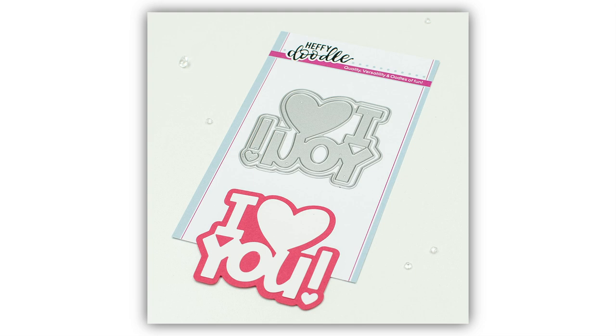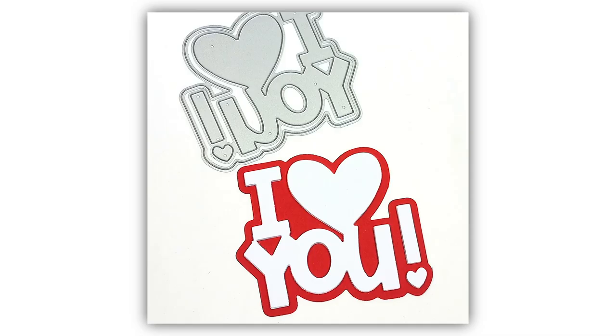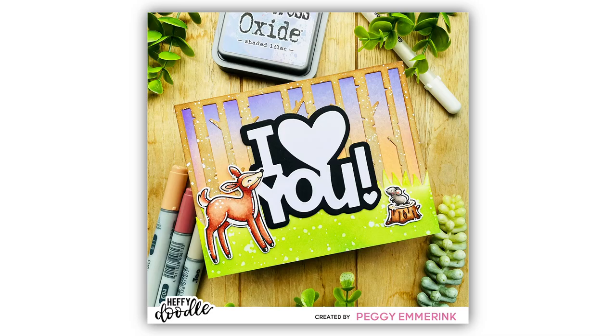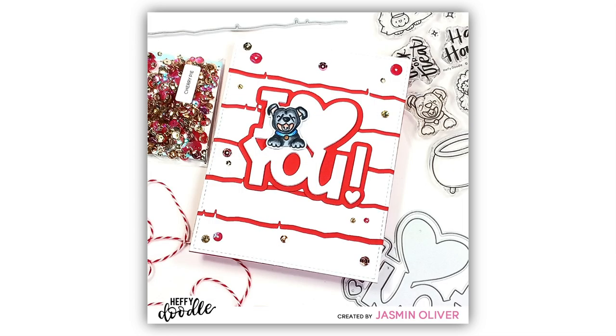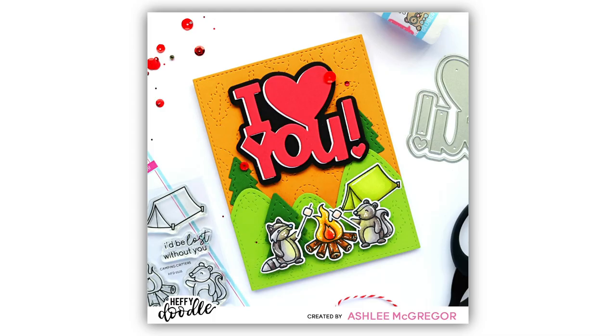Next up I have another jumbo sentiment die — this is the I Heart You Die. I know I'm going to use this all year round too, but wouldn't that be just perfect for Valentine's Day cards? It comes with the shadow and you can also cut it apart as you wish. How about just using the word 'you', or remove the exclamation point, or use the heart on its own. So much versatility with these large dies, and I love how they create a perfect focal element.